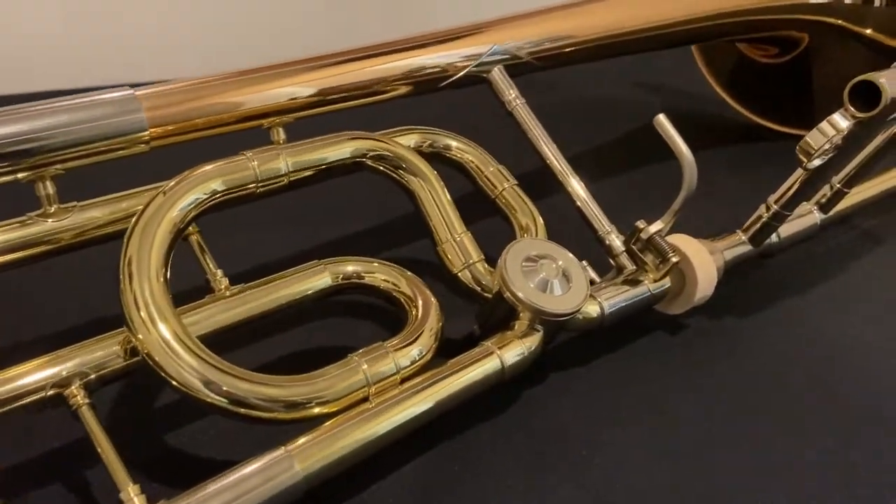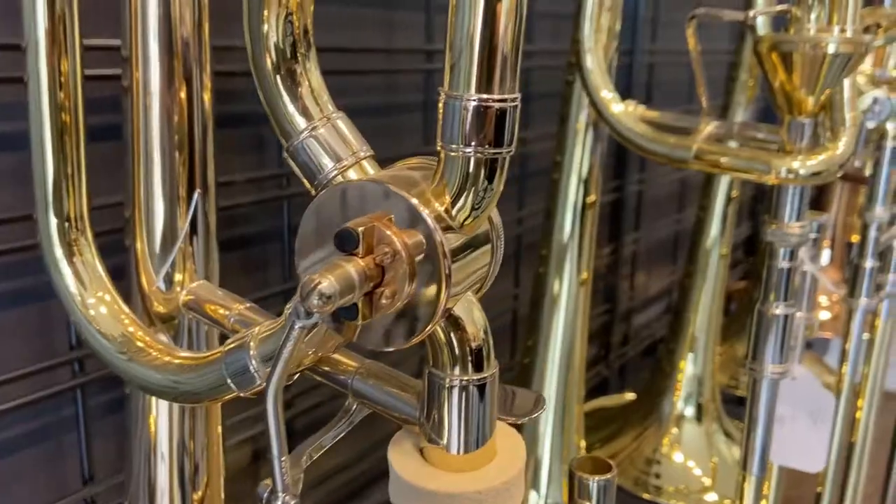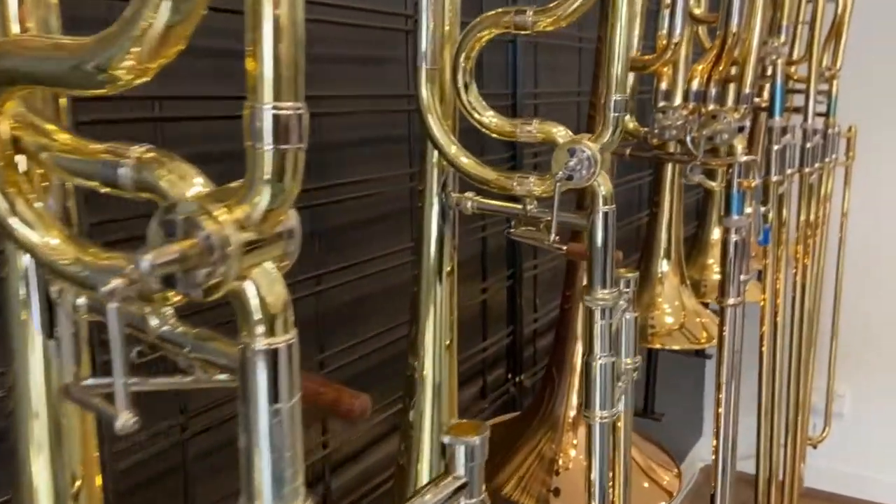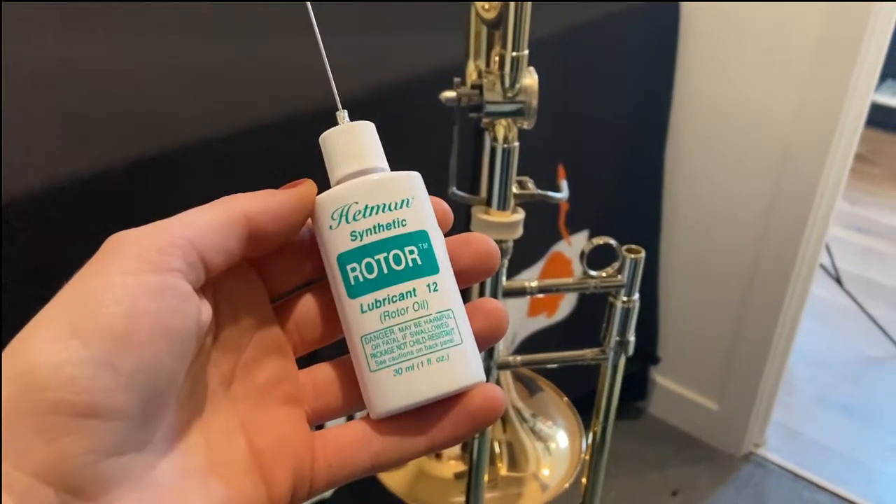Welcome to the Fine Music guide on oiling a rotary trombone trigger. As a trombone trigger uses a rotary mechanism, rotor oil is required to keep it moving smoothly.